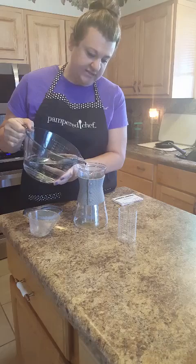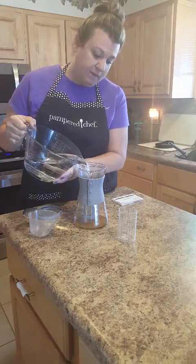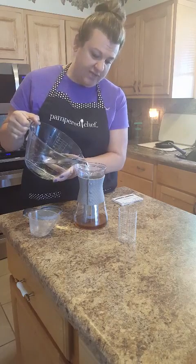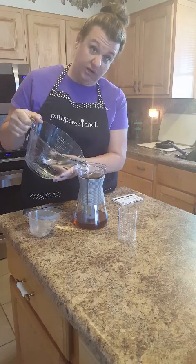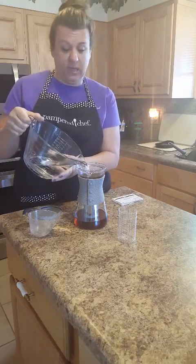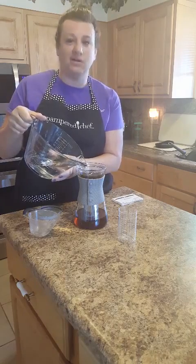You set this on your counter and it's going to brew for 18 to 24 hours. Then later, you take the coffee grounds out and put the pitcher in your fridge. They say it'll last a week, but I don't see it lasting a week — Carter's shaking his head no — because we're going to be drinking it.